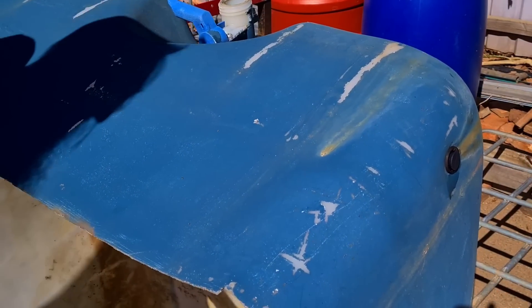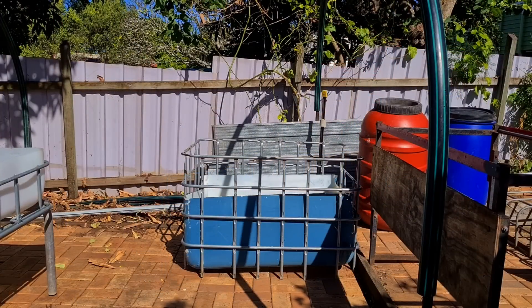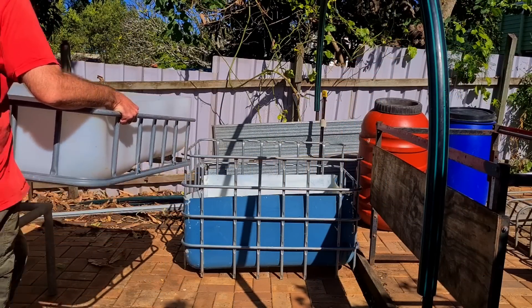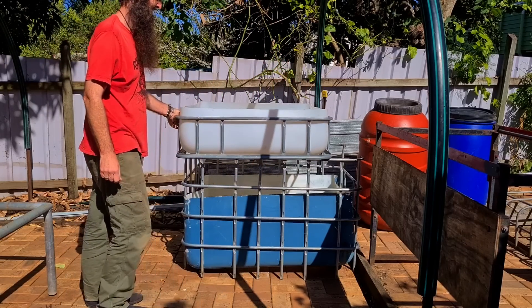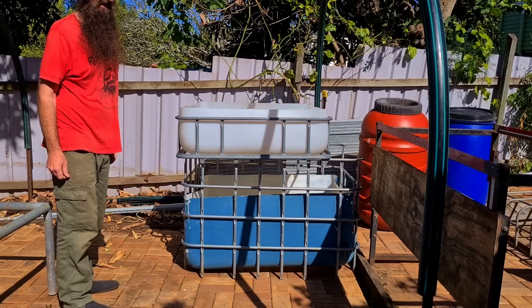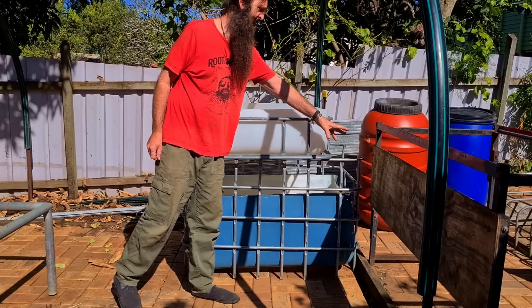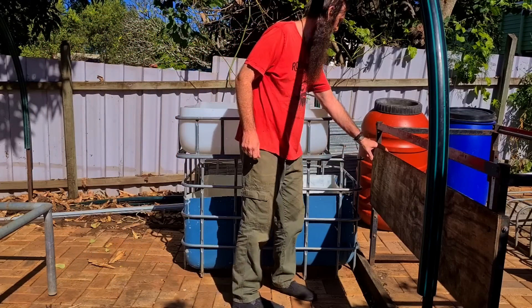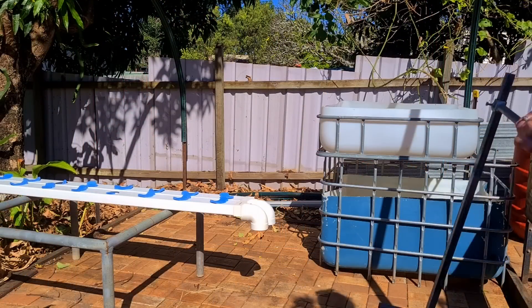I haven't cleaned this out as of yet, but I just want to get everything in situ to show you folks the rough layout. Onwards to the sump. On top of that will go the floating raft bed, so I think I might have to change around the way this one here is sitting just to give the pipe better access. We'll play around with that in a minute.